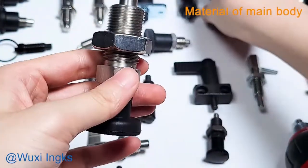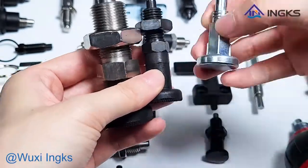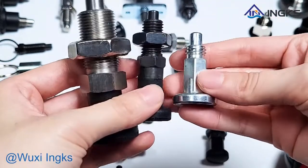The material of the main body can be stainless steel, carbon steel, blue-white zinc, or black zinc.